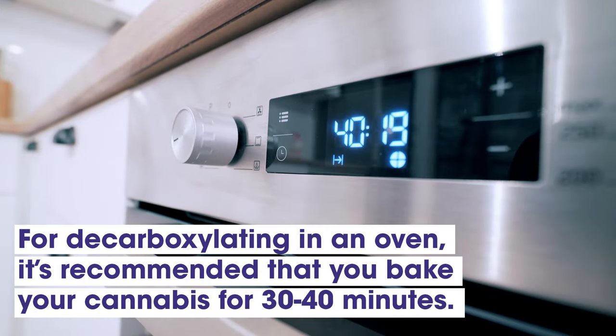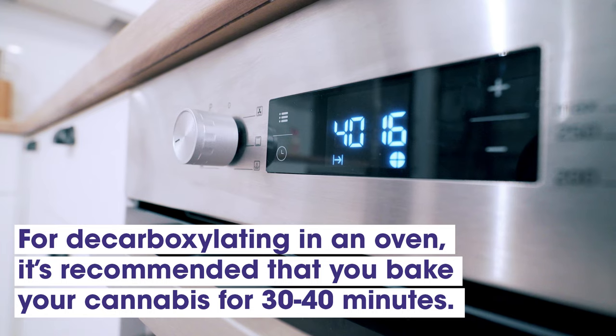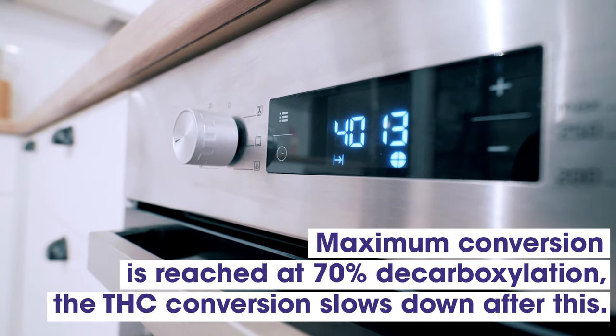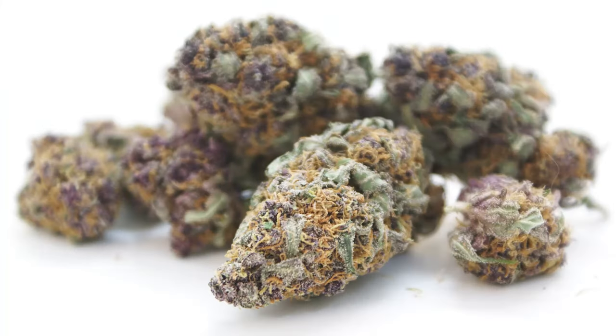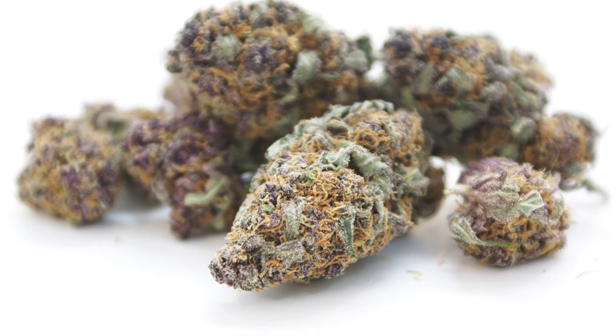For decarboxylation in an oven, it's recommended that you bake your cannabis for 30 to 40 minutes to maximize conversion. Typically, maximum conversion is reached once you hit 70% decarboxylation. The THC conversion slows down at this point and instead converts to CBN, a different cannabinoid that isn't psychoactive.